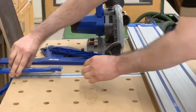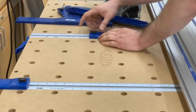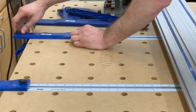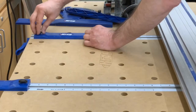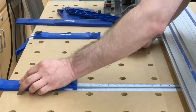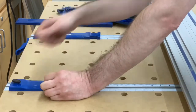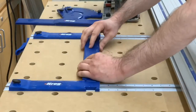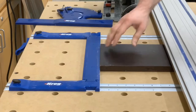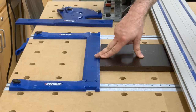The notches in the brackets are for use as a bridge. For example, for a 16-inch long cut, I lock one bracket at 16 inches, spin the other around, and lock it at 16 as well. Then I drop the bridge into place. Now I can slide a narrow piece in, come up against that bridge, and I have a stop for a 16-inch long cut.